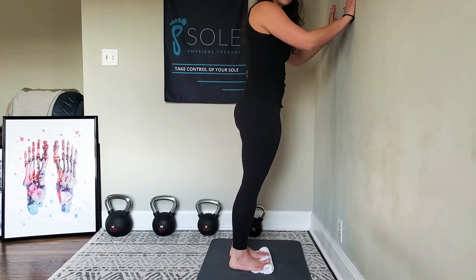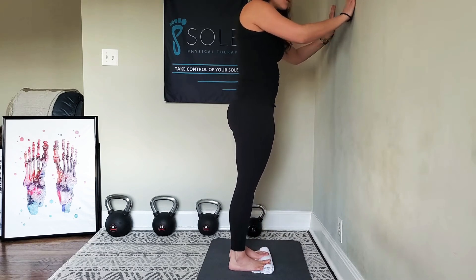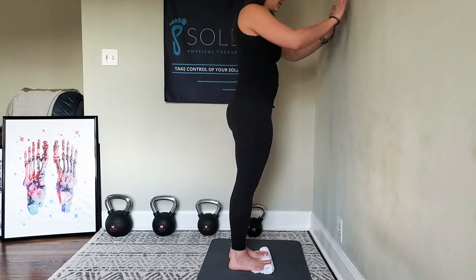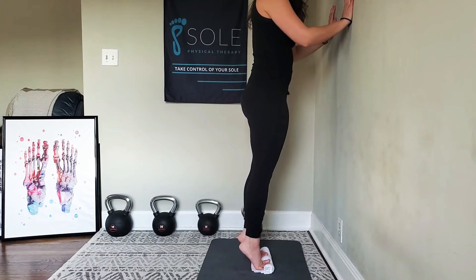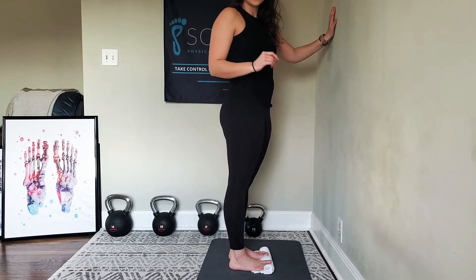Slowly raise up as high as you can and slow back down — up and slow back down. Go down for about three seconds and up for about one second.